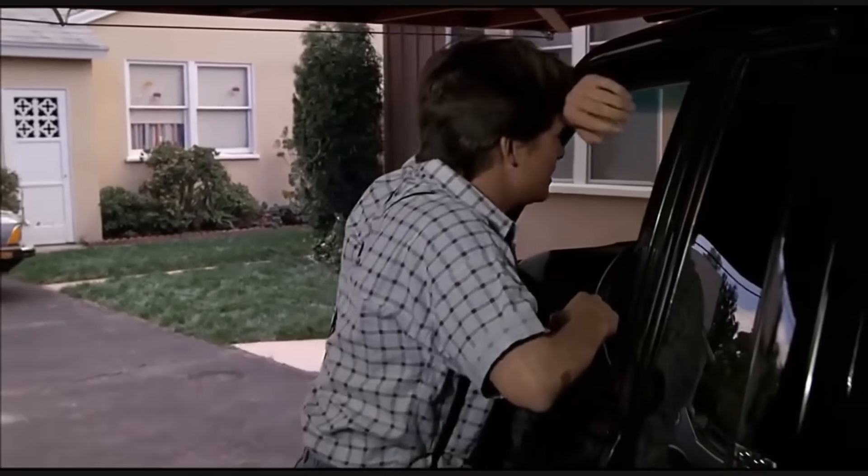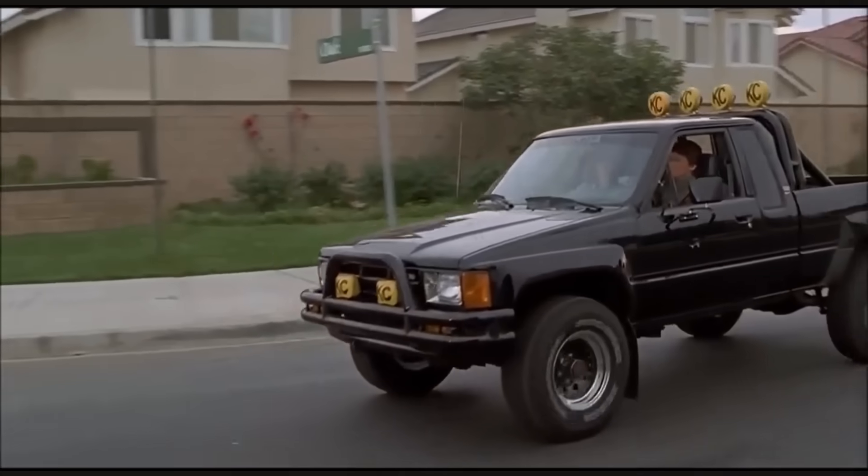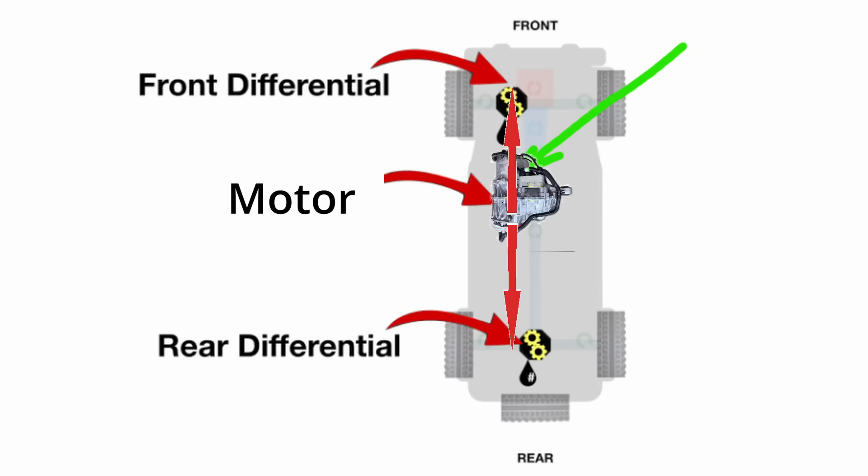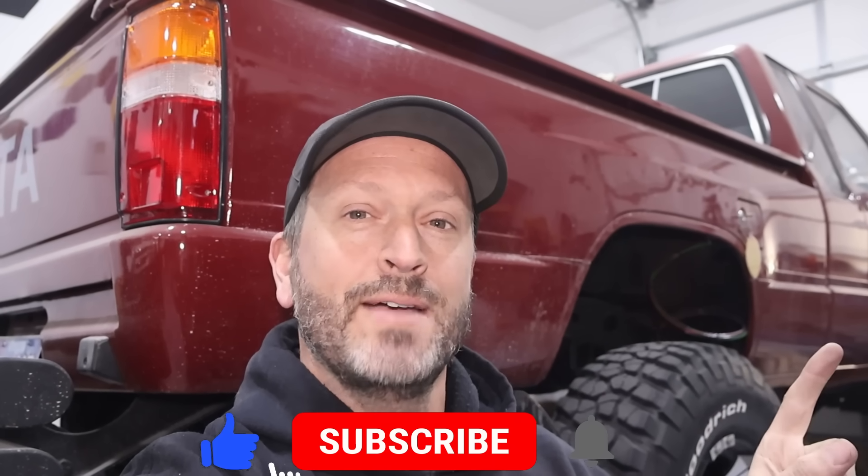For this build, we're doing an electric conversion. We're using a Model 3 motor and we're going to mount it in the middle. One output shaft is going to go to the front differential to drive the front wheels, and the other output shaft is going to go to the rear differential and drive the rear wheels. The front has locking hubs so we can do two-wheel drive or four-wheel drive.